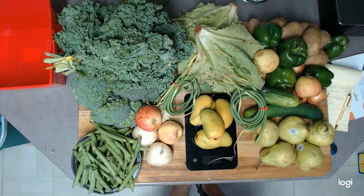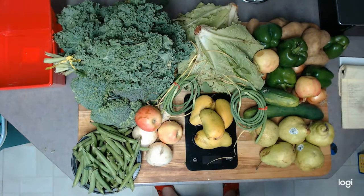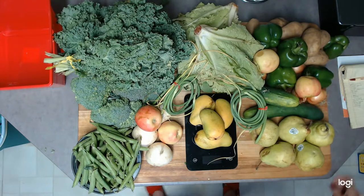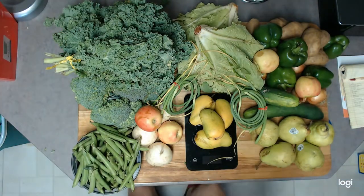I do think I'll do another box — I'm not going to judge on just one. I'll probably go with the smaller box since my grandson will be gone by then, and give my impression on that. Then I'll make a decision on whether or not to continue using it.